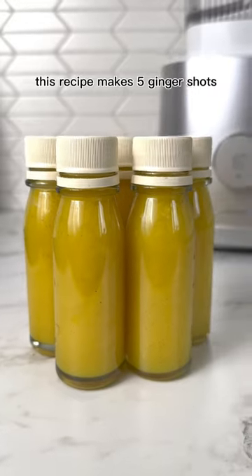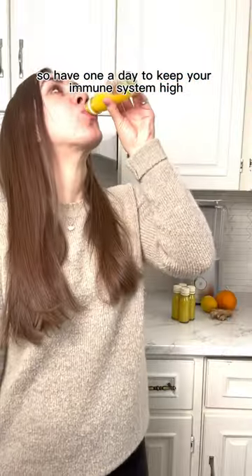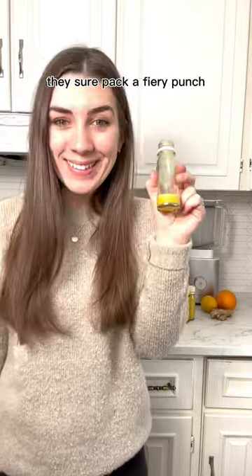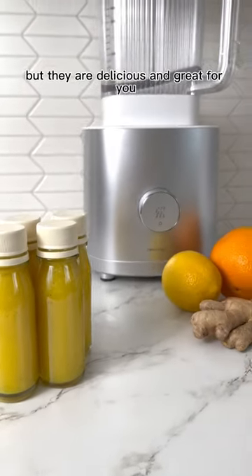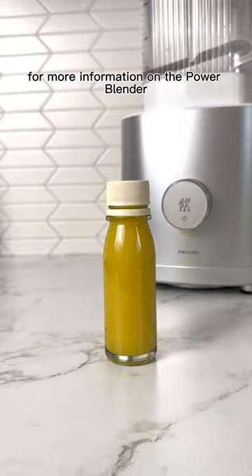This recipe makes five ginger shots, and they're good in the fridge for three to four days, so have one a day to keep your immune system high. They sure pack a fiery punch, but they are delicious and great for you. Check out the caption for the recipe and the link in my bio for more information on the power blender.